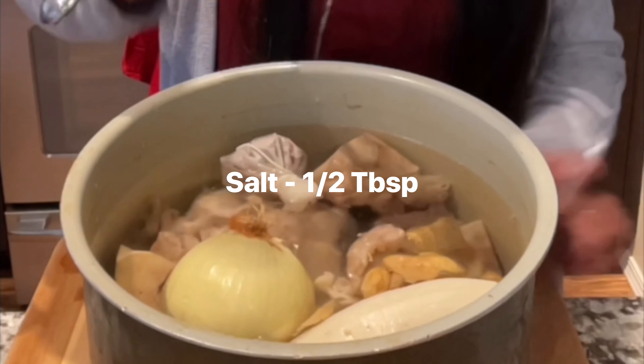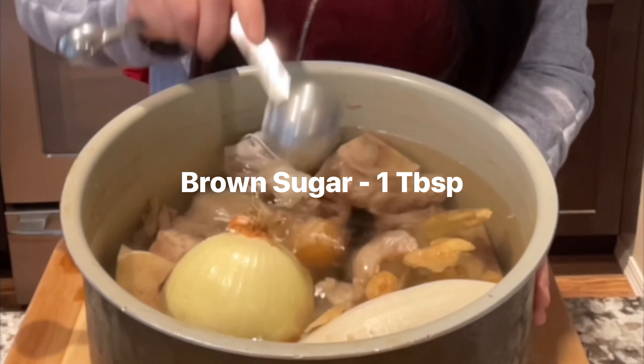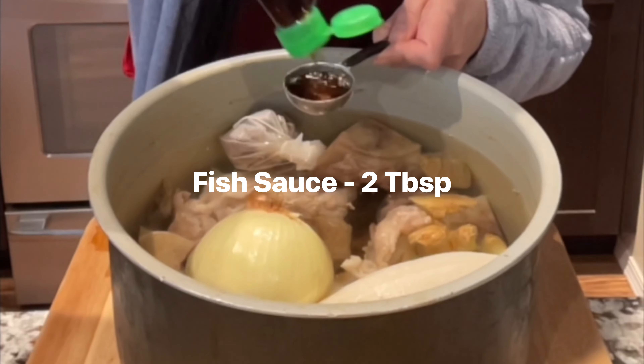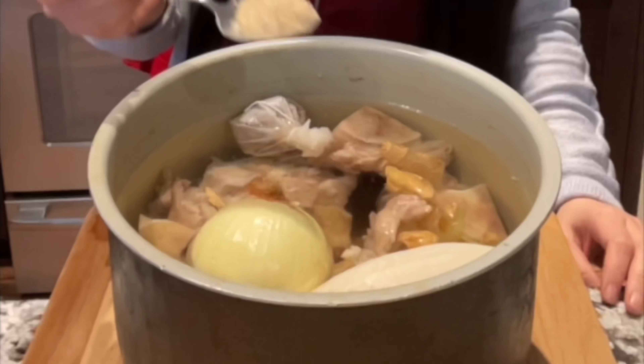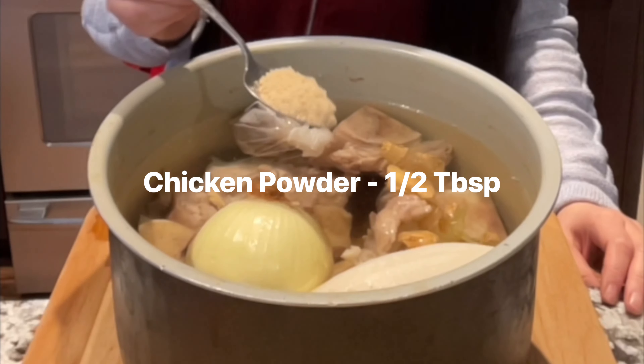Half tablespoon of salt, one tablespoon of brown sugar, two tablespoons of fish sauce. I also like to use chicken powder, half tablespoon.